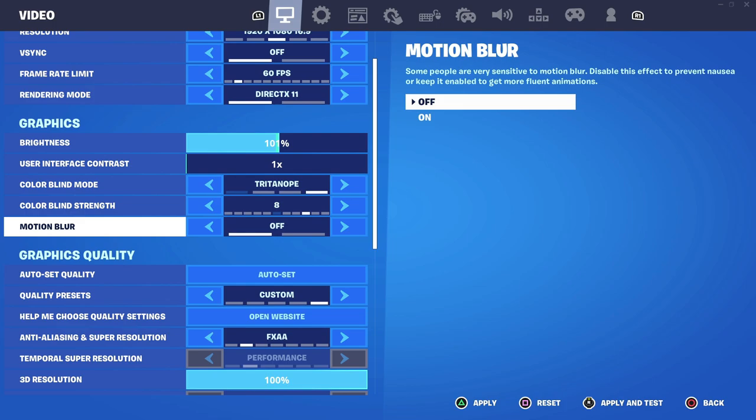Motion blur is very, very annoying. Basically it's a small blur effect when you turn your camera very fast, and as the description says, it can cause nausea. It also makes your game a bit laggier when you turn around. So if you want the best gaming performance, just have this off.